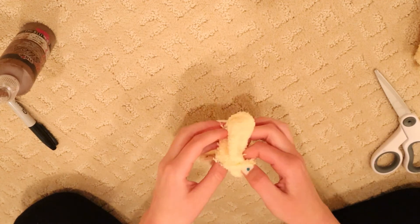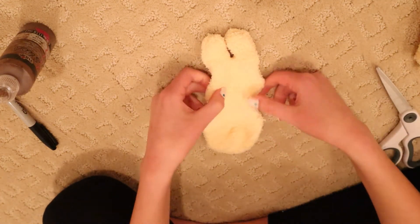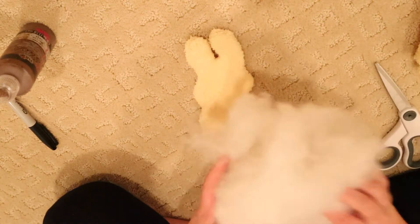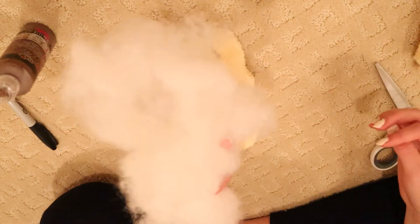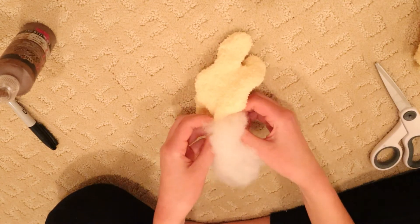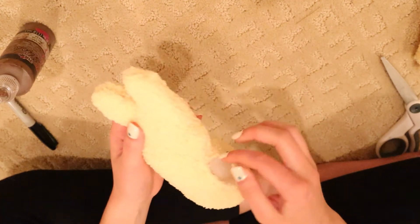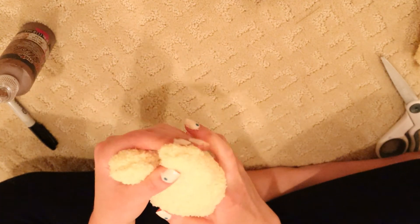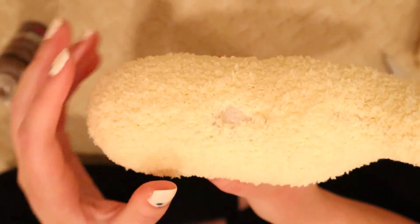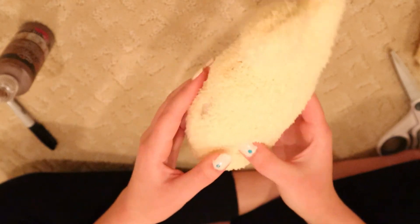Now I'm very carefully going to turn it inside out because socks are really fragile, so be careful with this part. As you can see it is kind of lopsided and the ears need some help — I'm really hoping that adding stuffing will make things look better. I'll grab a handful of stuffing and stuff it to my liking. The stitches kind of started coming out on one side, which just means I didn't make them tight enough — that's totally okay, just restitch them.